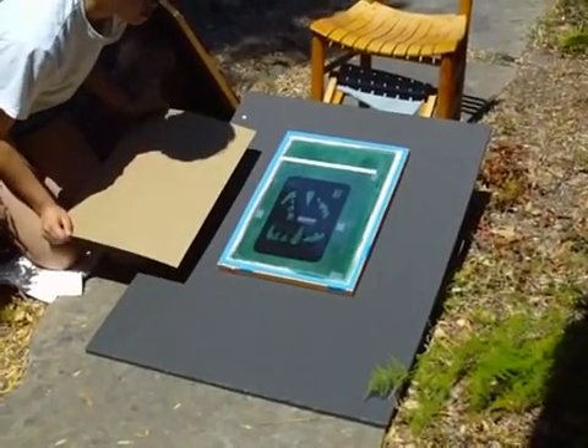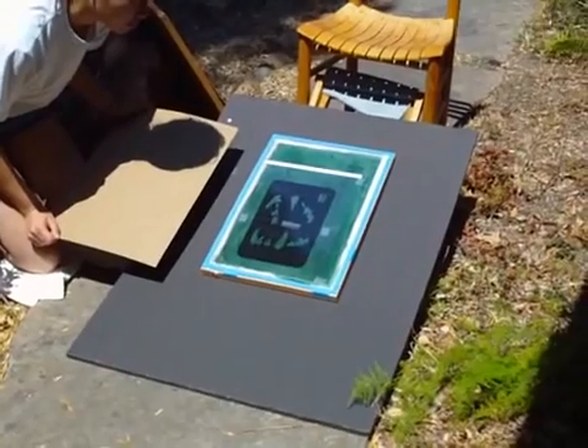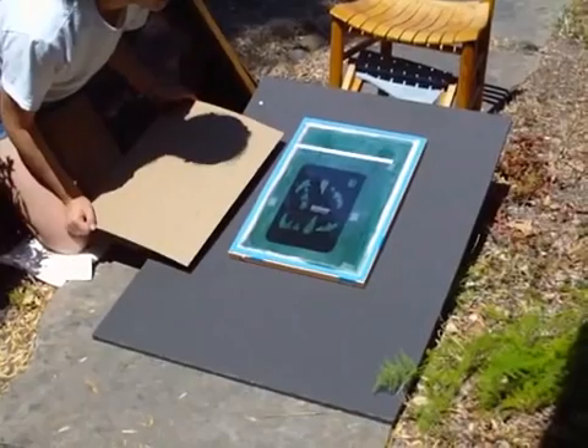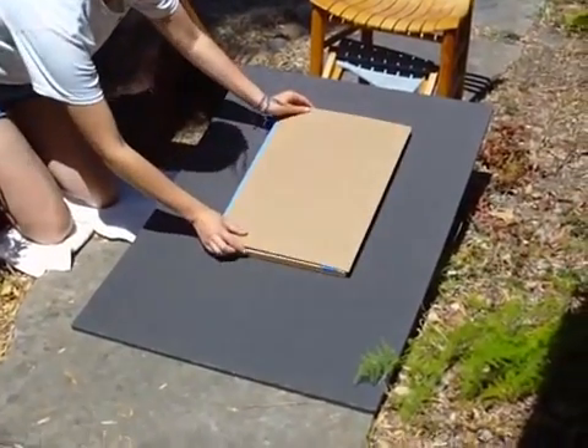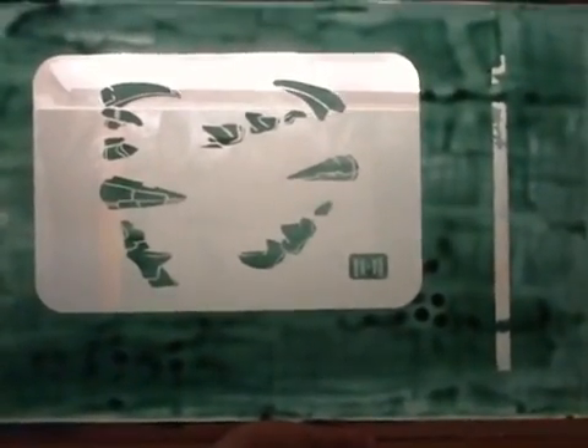Now we're doing the final exposure. We determined that 50 seconds was the best. 47, 48, 49, 50 — done. So here's our stencil. We used an exposure of 50 seconds in bright sunlight on a summer day near noon. This is Speedball Diazo screen emulsion, and it looks like it turned out pretty well.